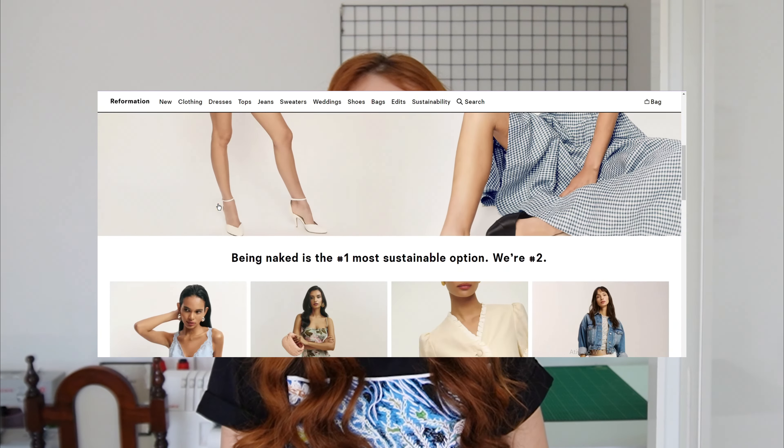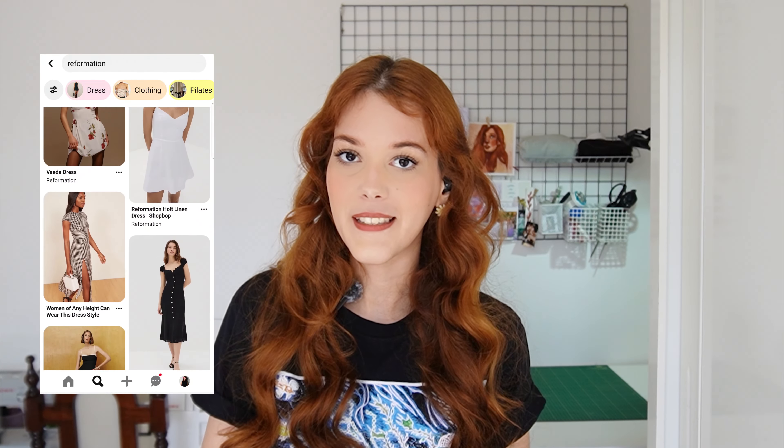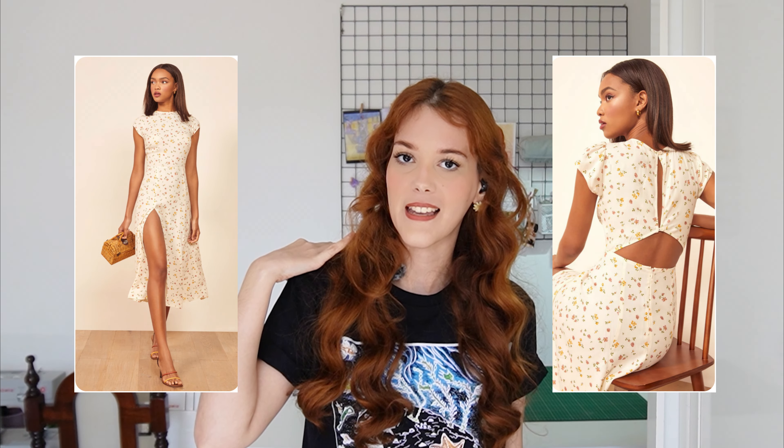Reformation is one of my favorite brands of all time. I feel like most of you have probably heard of them or seen a piece of clothing from them at least once. So many other brands have come up with their versions of this design — I've even seen Brazilian brands do it. It's kind of a staple piece: really chic, with a basic front, but the back is where the dress really shines.